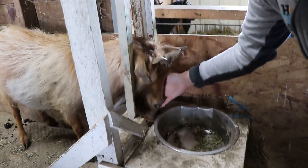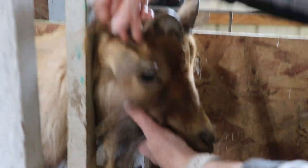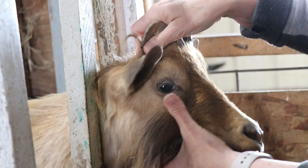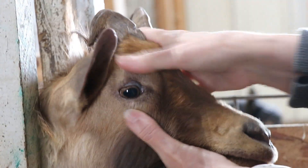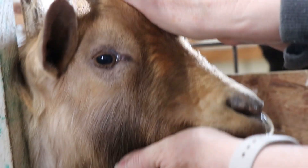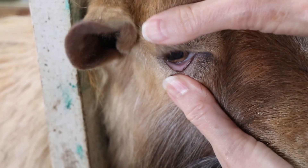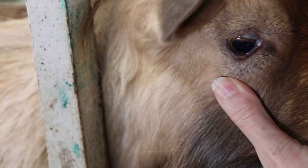We are going to check Rembrandt's eyes here. Let's check his FAMACHA score. To do that, we want to pull down on the lower eyelid and then press on the eyeball so that the lower eyelid pops out. Let's do that one more time — pull down on the lower eyelid, press on the eyeball so that the lower eyelid pops out.